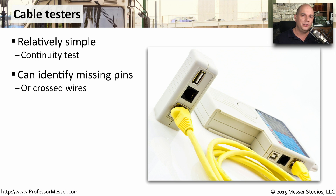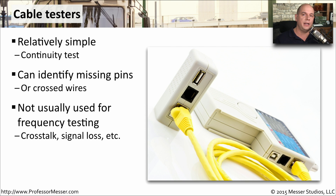They'll give you a nice wire map so you can see exactly which pin on this side is connecting to which pin on the other side. These cable testers usually provide you with the basics of your cable map. If you need additional functionality like crosstalk and signal loss measurements, then you'll want a more advanced cable analysis tool.